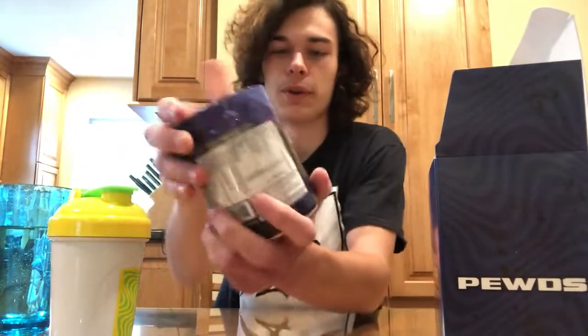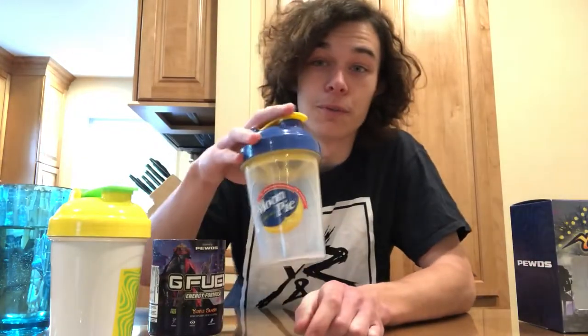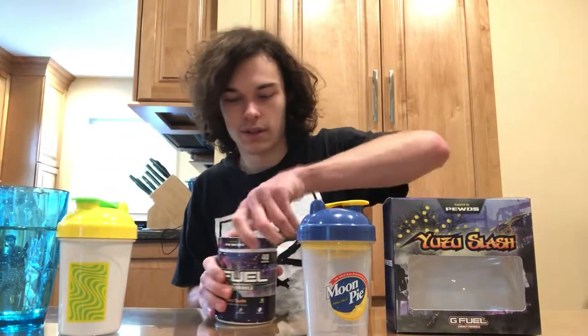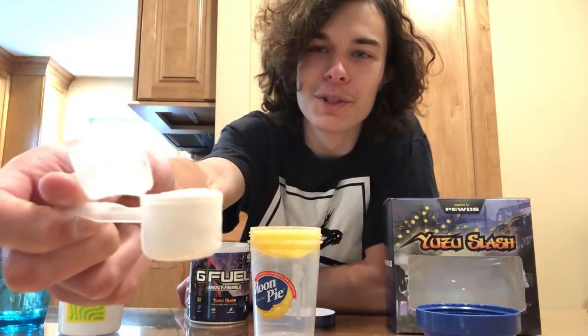And of course we got the Yuzu Splash tub, which looks amazing. I'm going to be using the Moon Pie shaker just because it's clear — I really want to see what color this flavor is. Got a nice open. Smells really good. It's just straight up white powder. Let's get a good scoop in — another perfect scoop right there.